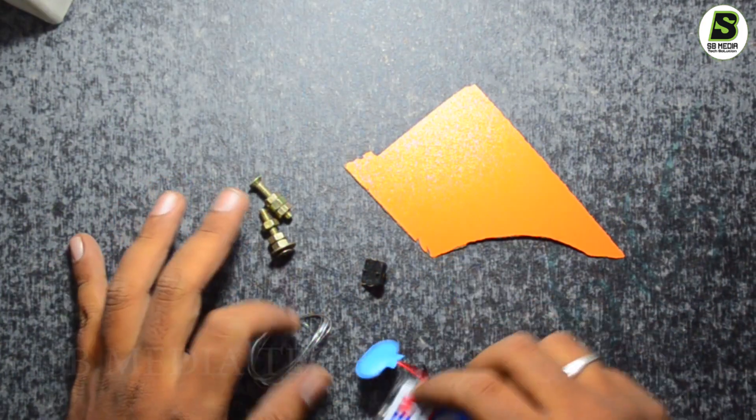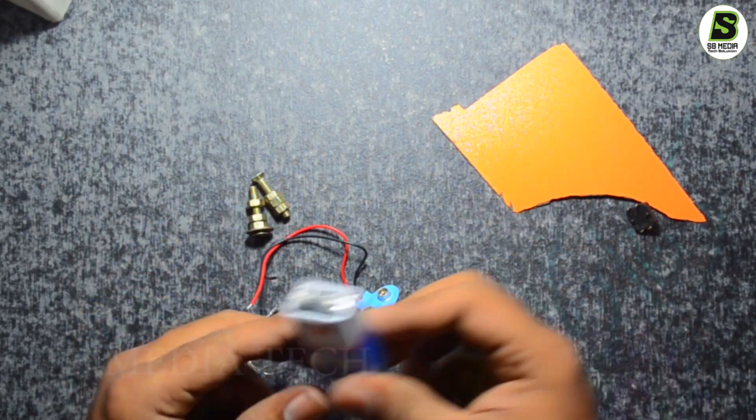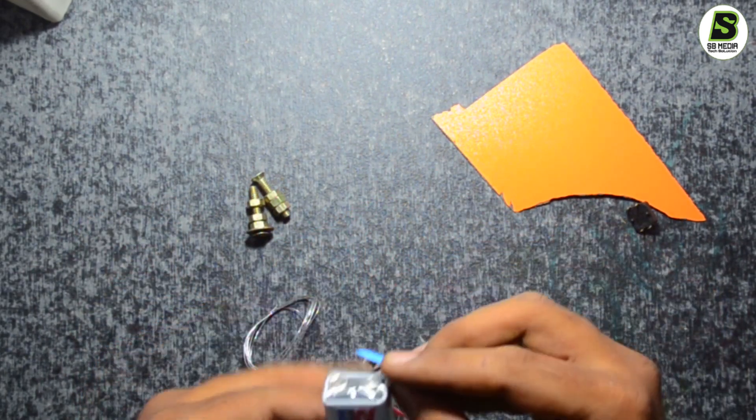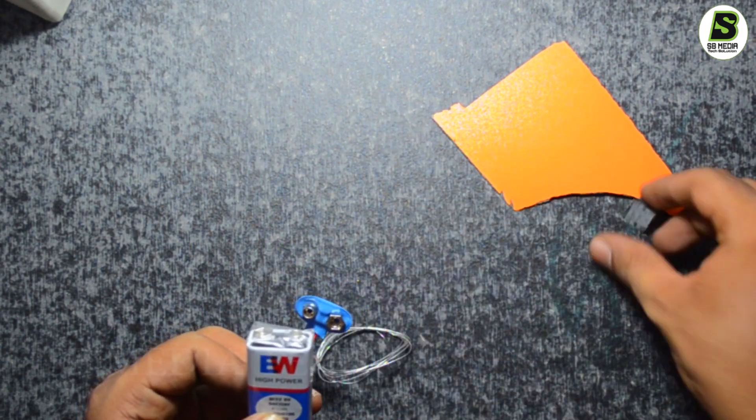All right, we will do the video. I will hit the button. The battery, connector, Necron cable, screws.